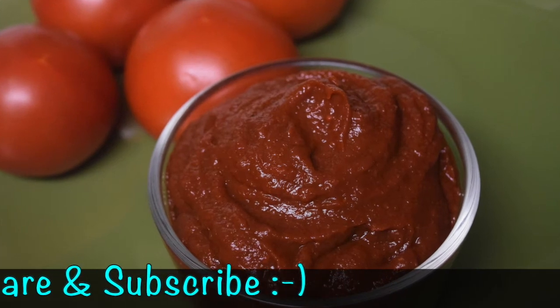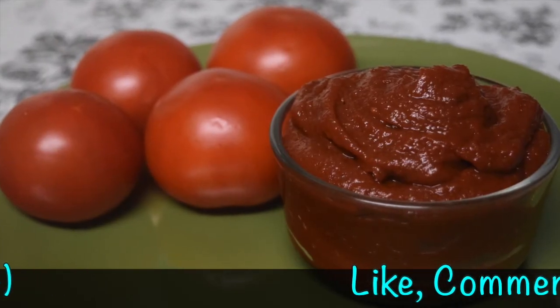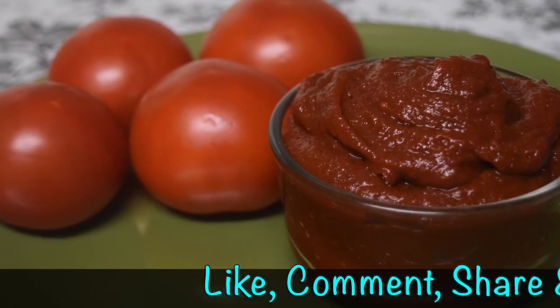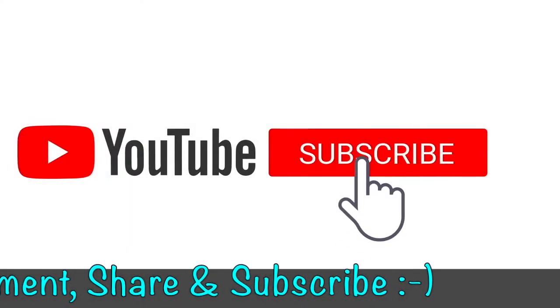I hope you enjoyed this video. Give a thumbs up and feel free to comment — that makes me happy and encourages me to come up with new ideas. Subscribe if you are new to this channel.